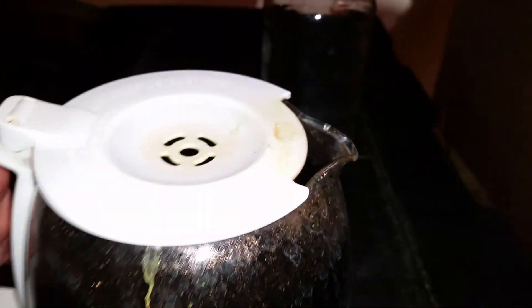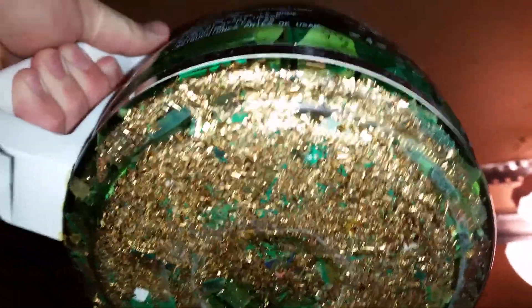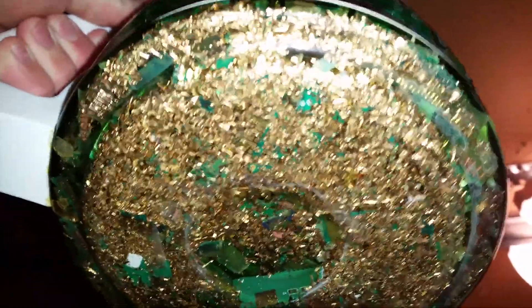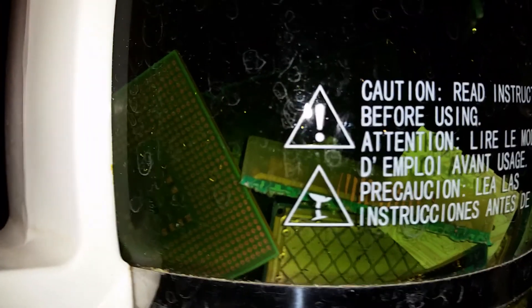I'll show you the bottom here — getting it up high enough without spilling it on me. That's about how much gold I have on the bottom. There's a lot of circuit board in here, and then I've got all the stuff floating in it, and still a lot on the pins and stuff — you can see right there, still got a lot on it.